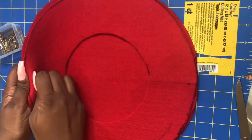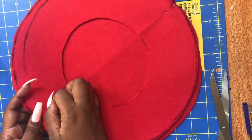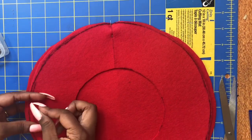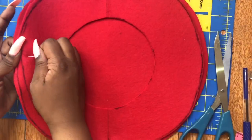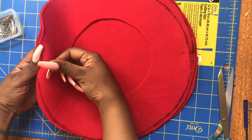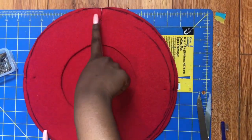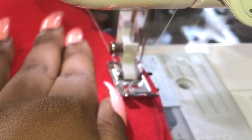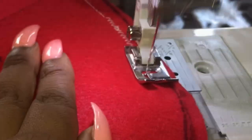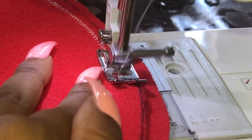Pin the two circles together with the pretty sides facing each other. I'm using a zig-zag stitch to secure the sides together, but you could actually use liquid sew, E6000 glue, anything like that if you don't have a sewing machine or if you don't know how to sew.